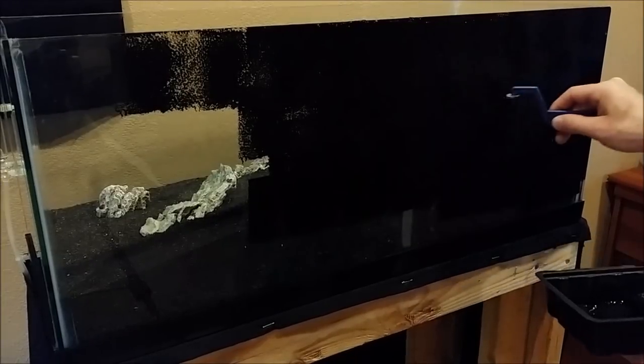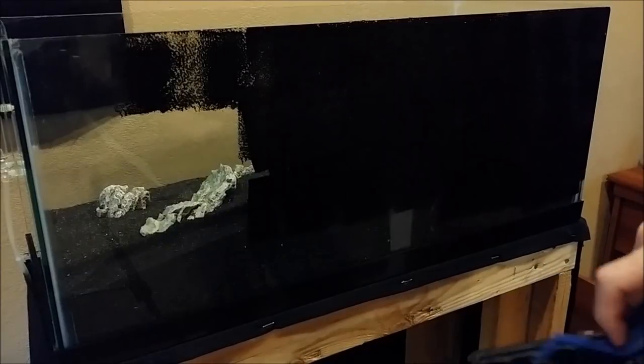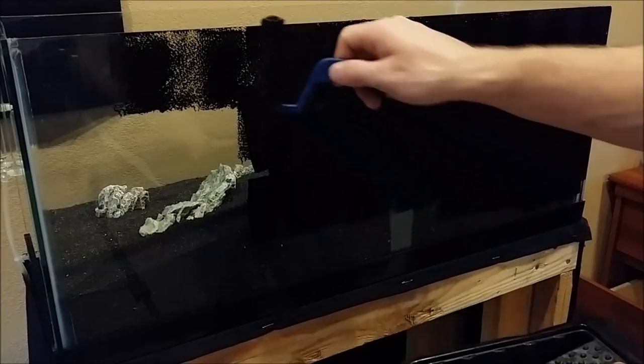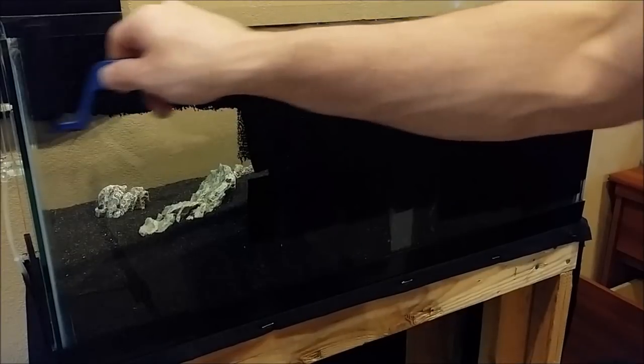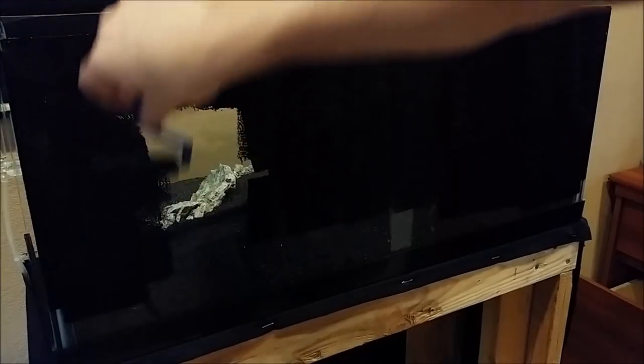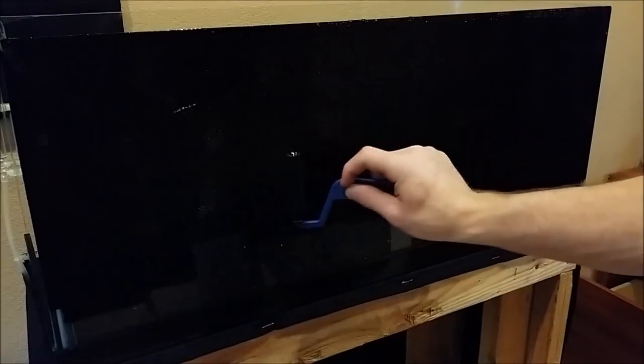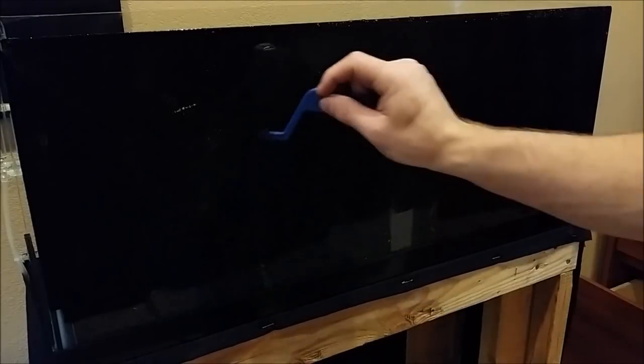Another thing I found is that if you leave the paint to dry on its own it takes too long and the paint on the roller starts to dry. So what I do is use a blow dryer to make it dry faster. Otherwise you have to clean the brush between each coat.